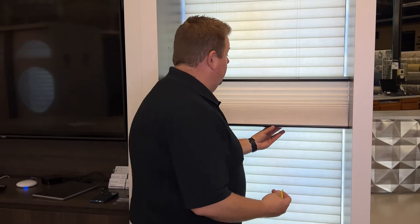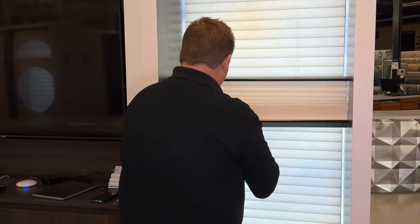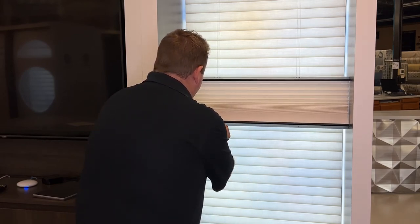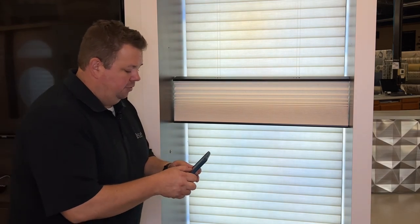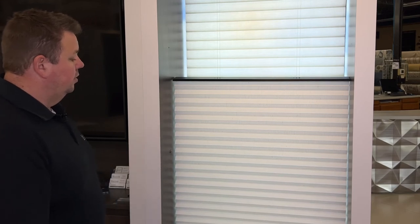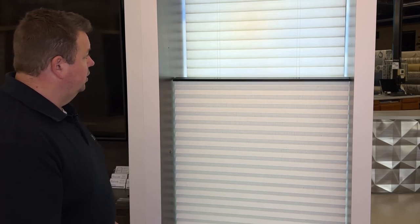I'm going to do about six clicks. I have them together here so that it's easy to make sure everything's level. Then I'll go back to my phone, bring the screen up, and drag the shade down to the bottom. And now the cord's tight. That is how you use the Duet and Applause Easy Adjust key.